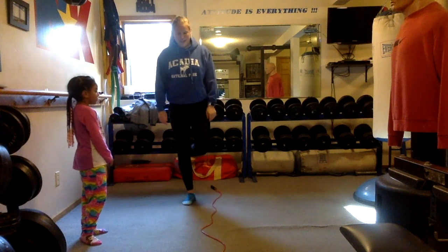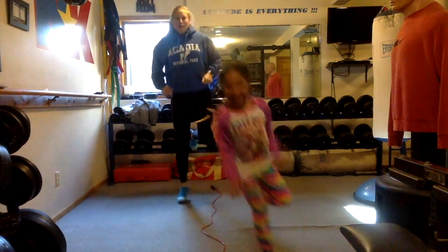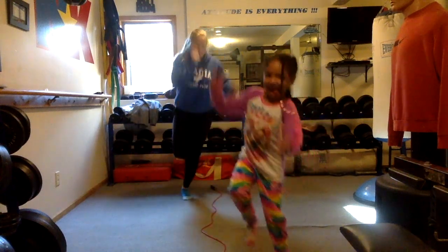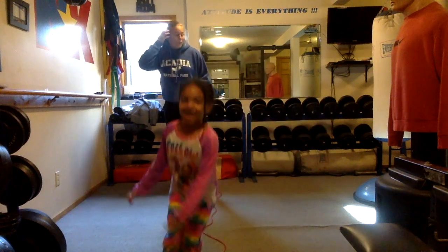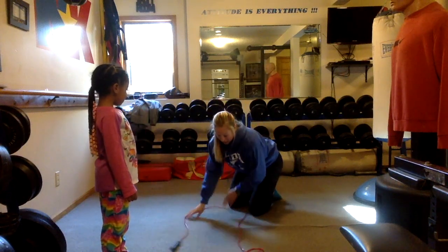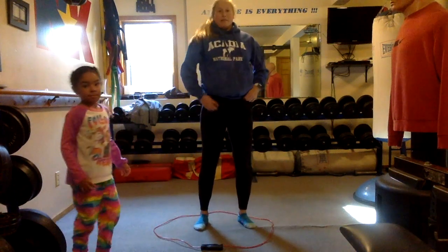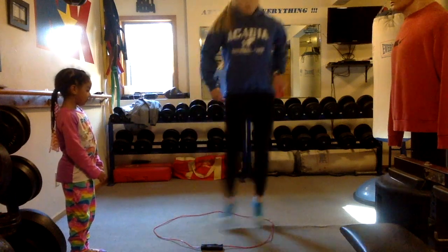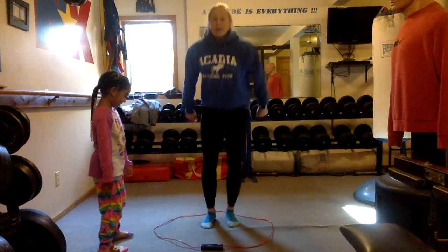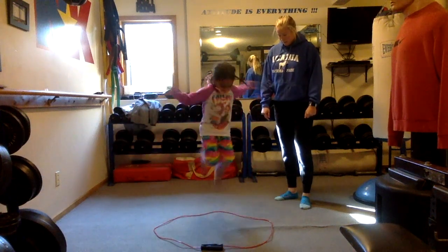Now we're going to jump side to side on one foot. Switch feet. I'm going to take my jump rope and make a circle with it. I'm going to stand in the middle and show Ariella what to do. Jump to the side, jump in, jump to the side, jump in, jump forward, jump backwards — can you go every direction? Boom. Nice job, Ariella. Can you do it on one foot? Let's see it.